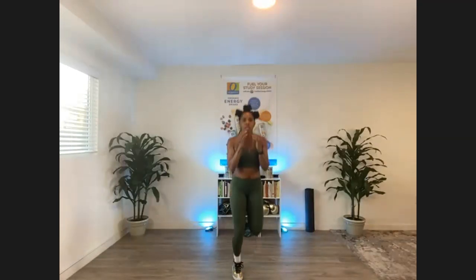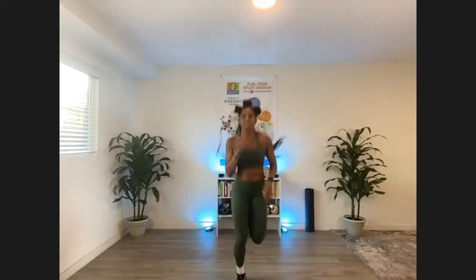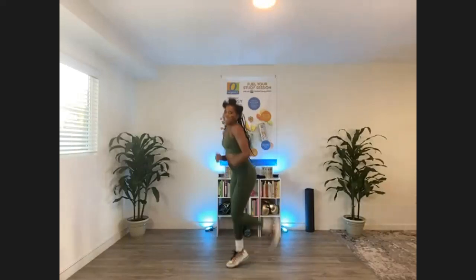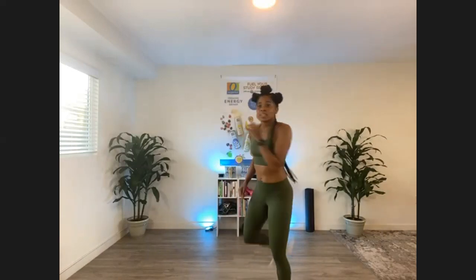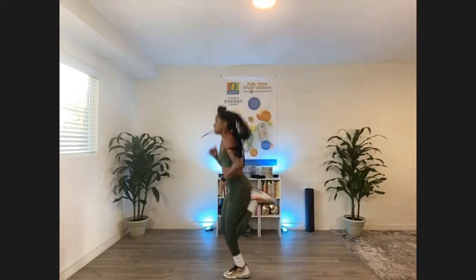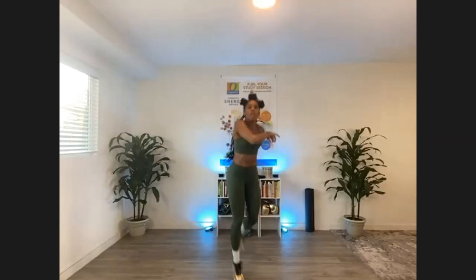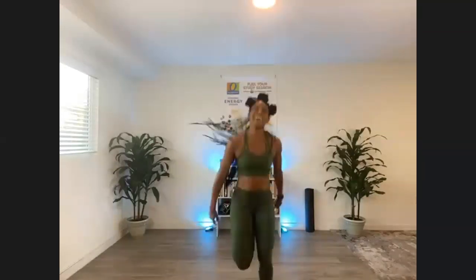Take it to the front, just up here. Just run it out with me. Make sure you're keeping your core tight today. And if you need to step it out, it'll look like this. Let's go for eight, seven, six, hook, four, three, two.